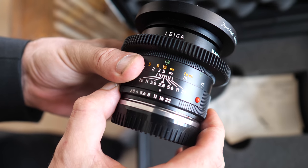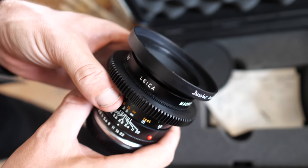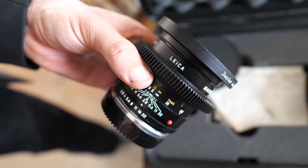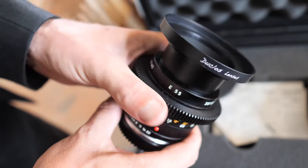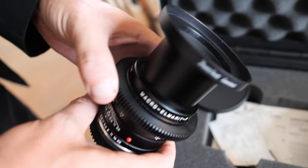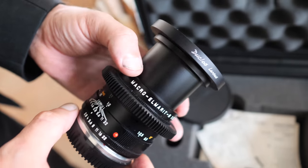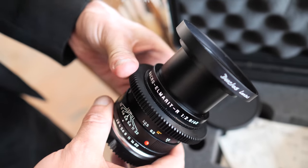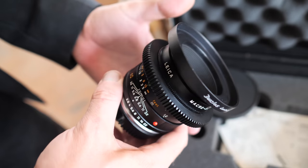All the f-stops are de-clicked — no clicking sounds, and you can sit in between f-stops. In cinema they use T-stops instead of f-stops, which are slightly more accurate. This is also a macro lens, so if you extend it all the way out you get really close macro focus.